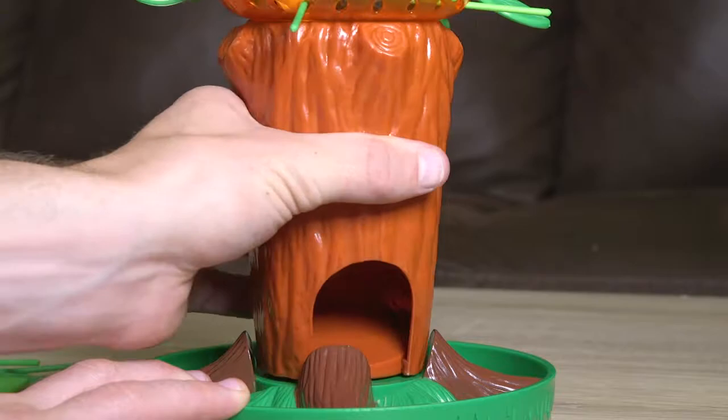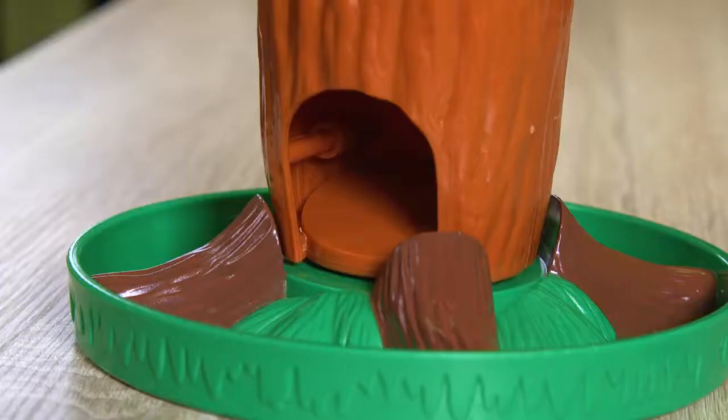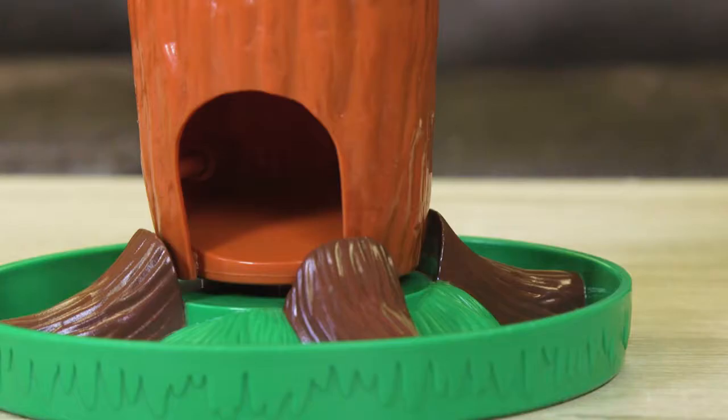Be careful! If you pull out the wrong leaf, or if your hand starts to shake, bees come tumbling out of the tree onto the flower tray. The player with the fewest bees in his or her tray at the end of the game wins!